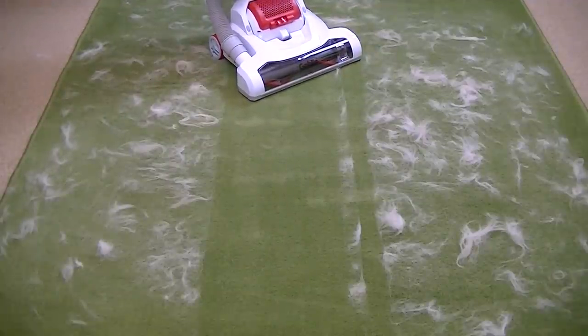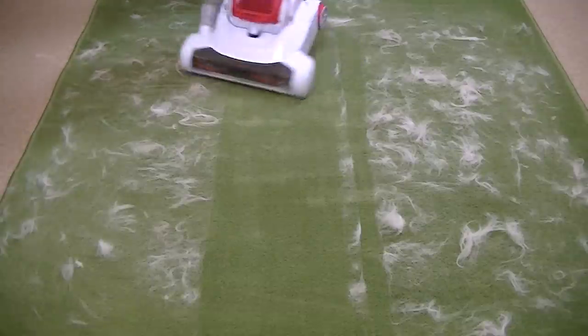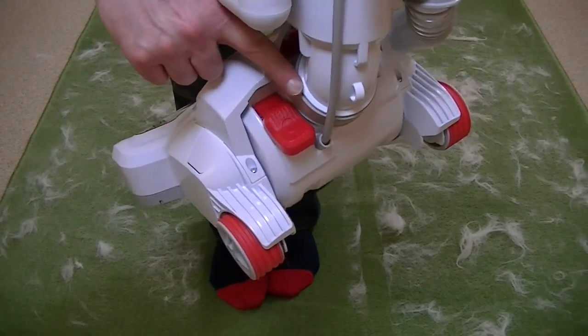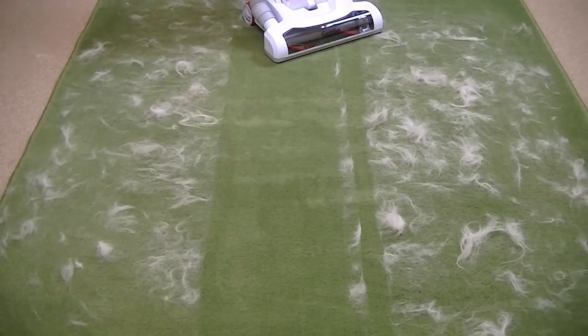The foot-operated on/off switch is a little bit awkward in its location - I didn't show you that in my introduction. There we go - it's just here at the bottom. Let's clean the rest of this mess up.